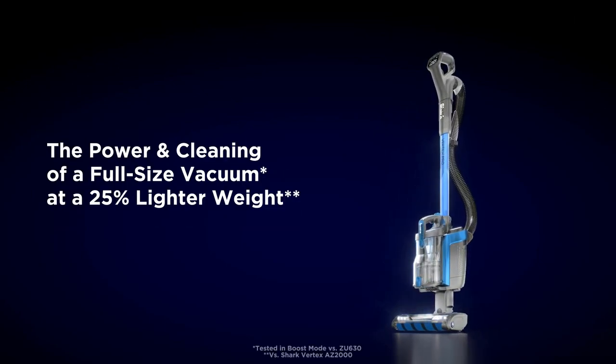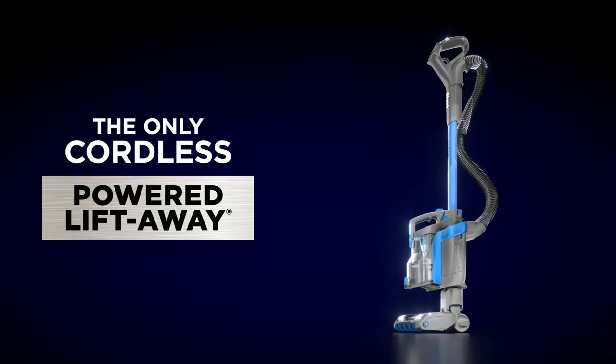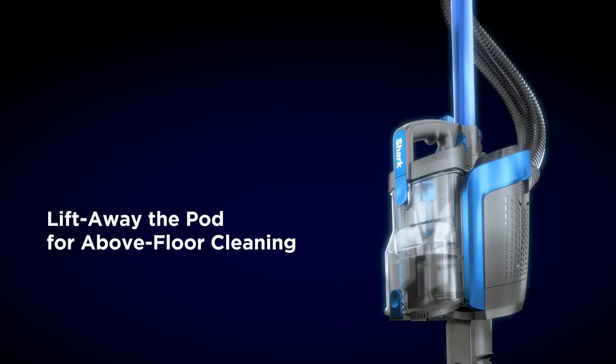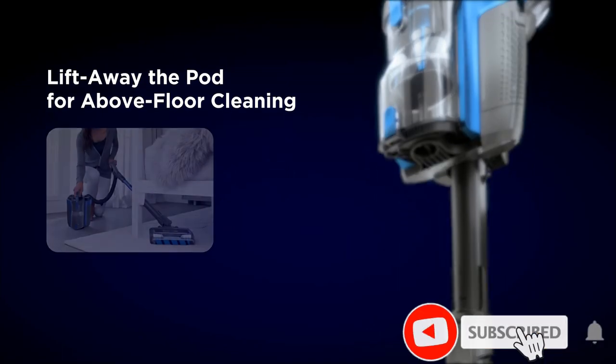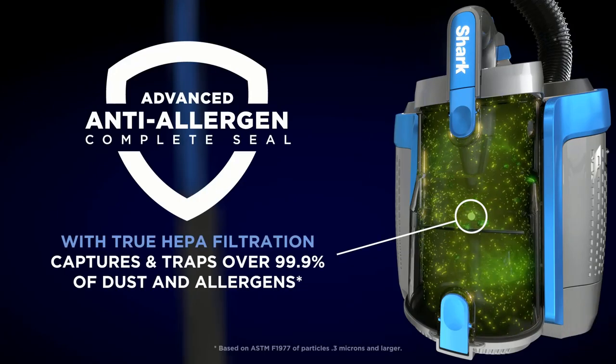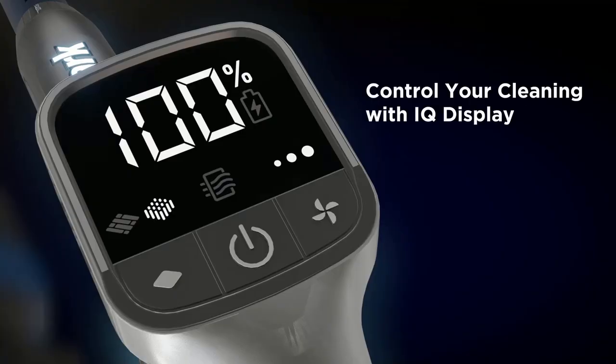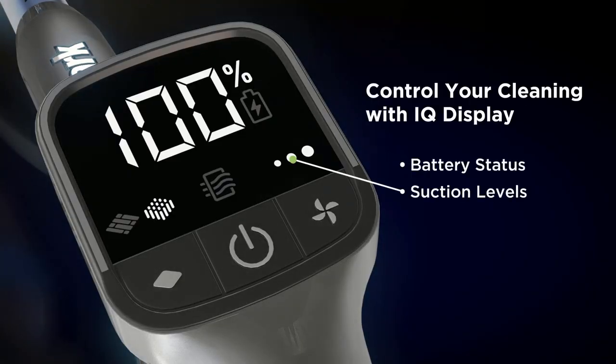It also clears away an impressive amount of debris on low and high pile carpeting, though the lack of any height adjustment means it can get bogged down on shag pile carpeting. Its cordless design makes it easier to clean far away areas than the Sebo, even considering the latter's nearly 50 feet operating range, and it has a higher capacity dustbin than the Samsung, which won't need emptying as often.